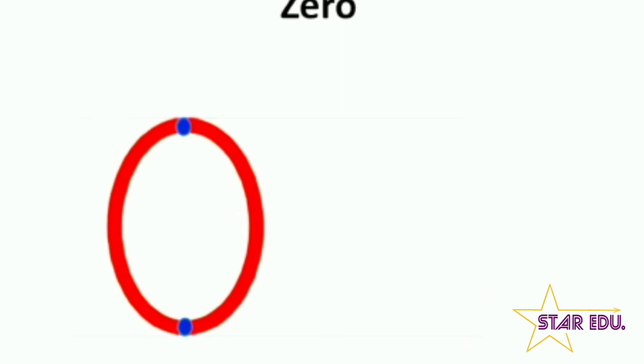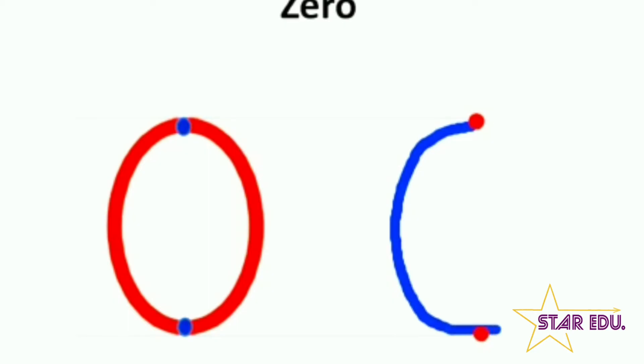Now let's learn how to write number zero. Starting from the top dot, we go down making a forward curve like this. And then from the bottom dot, we go up making a loop till the top dot. Excellent kids! Now you try — from the top dot till the bottom dot, and then we go up again till the top dot making a loop.